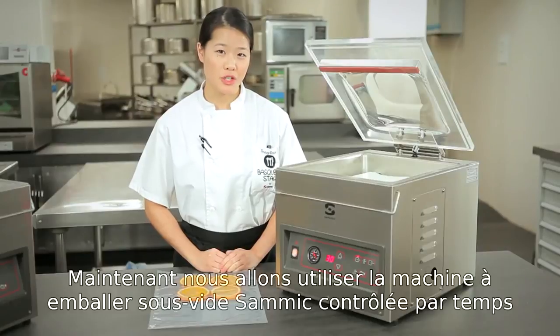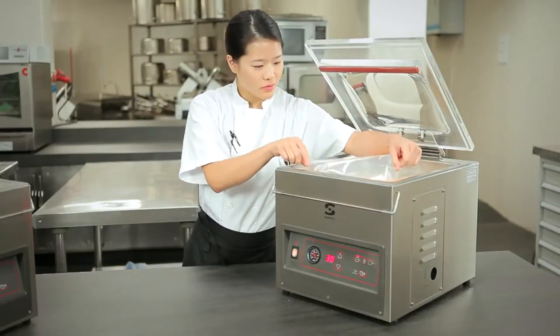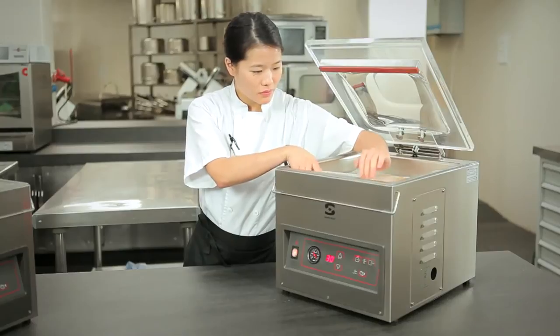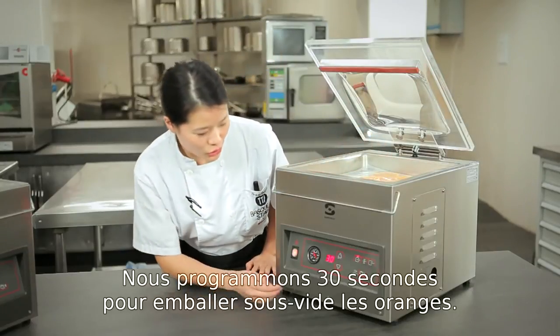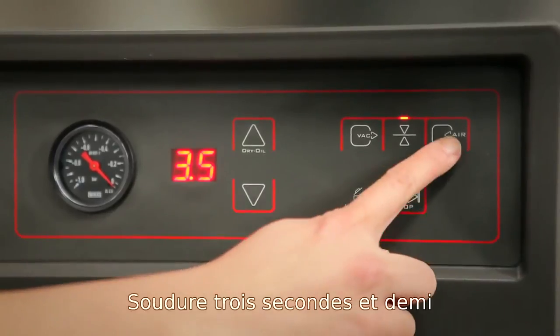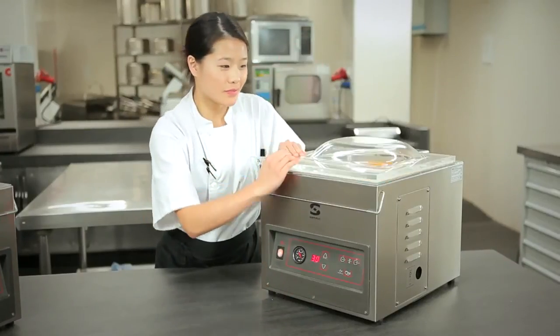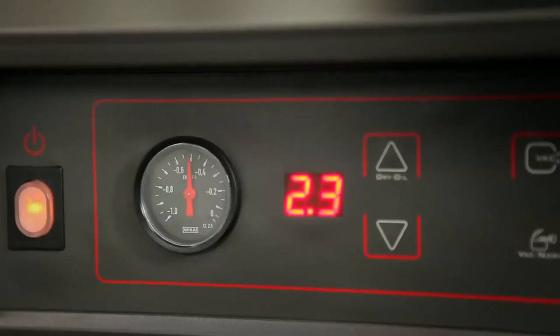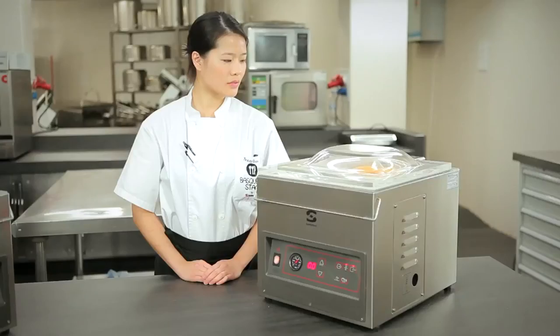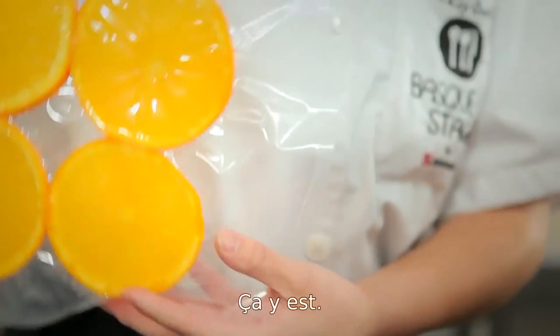Here we will use the semi-time control machine and seal some oranges. We have it set at 30 seconds, which is sufficient for oranges. Seal time is 3.5 seconds, and we will turn the air function on. There we have it.